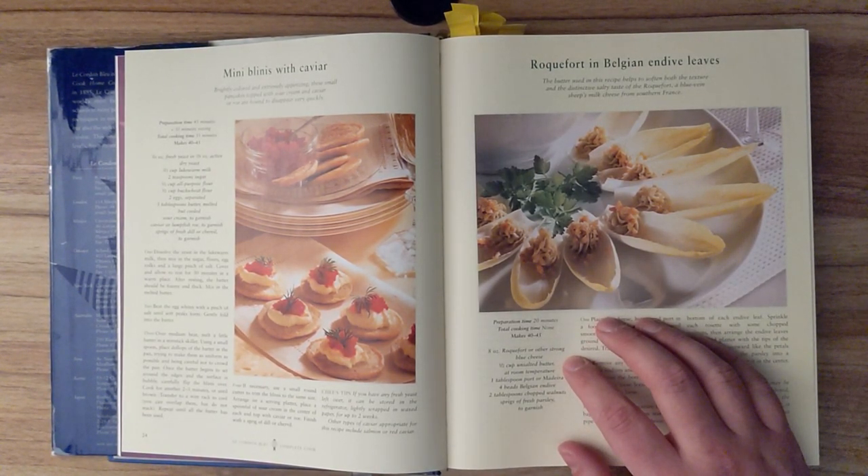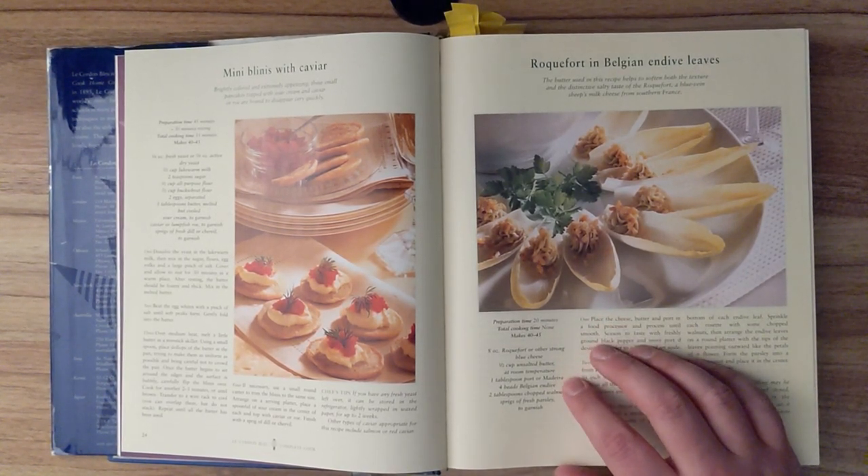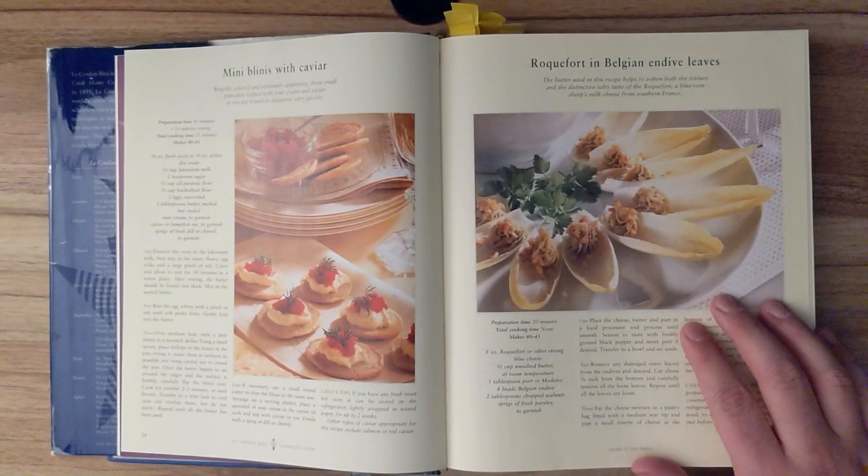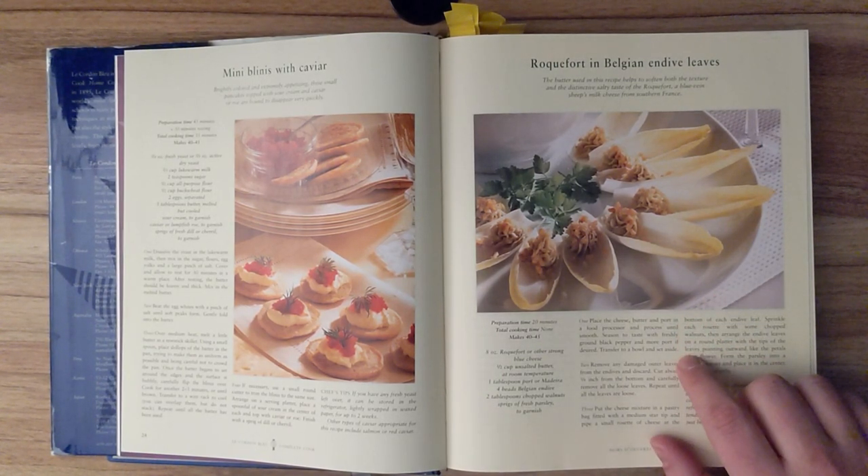Ingredients are 8 ounces of roquefort or other strong blue cheese, half a cup of salted butter at room temperature, 1 tablespoon of port or madeira, 4 heads of Belgian endive, 2 tablespoons of chopped walnuts, sprigs of fresh parsley to garnish. Place the cheese, butter, and port in a food processor and process until smooth. Season to taste with freshly ground black pepper and more port if desired. Transfer to a bowl and set aside.